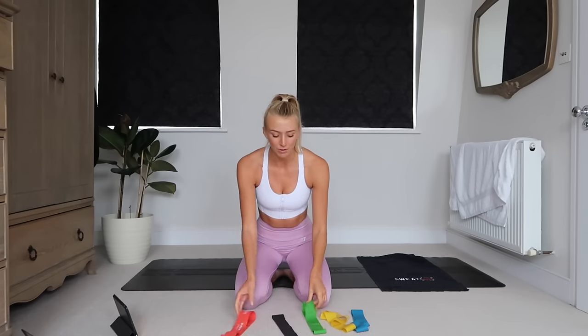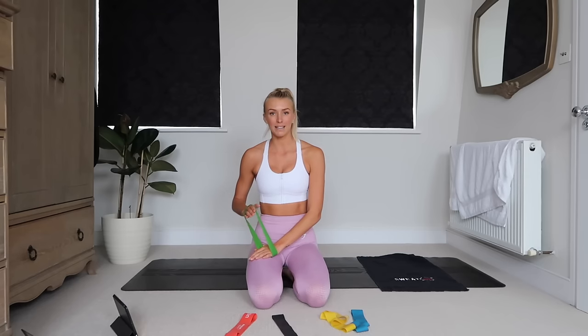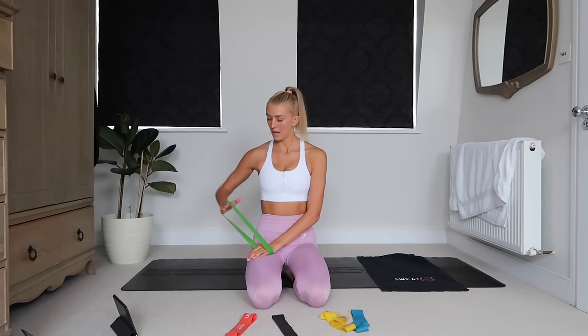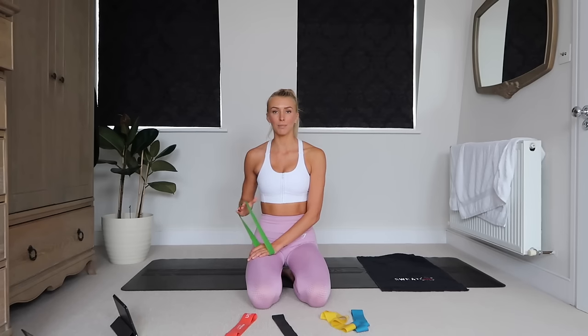Next up we're going to do a lateral raise. I like to switch to a bit of a lighter band for this — just going to hold the band down with the opposite hand and then do a bent arm lateral raise. Really imagine you're pulling up from the elbow, keeping it parallel to the body.